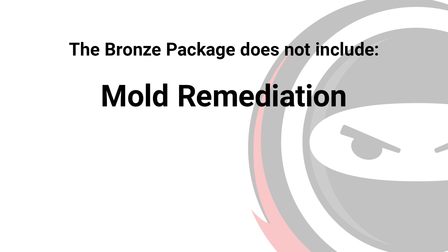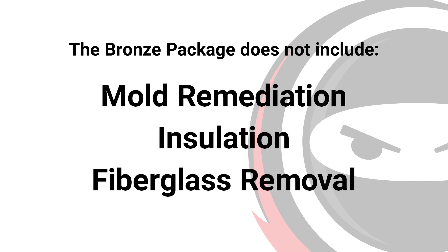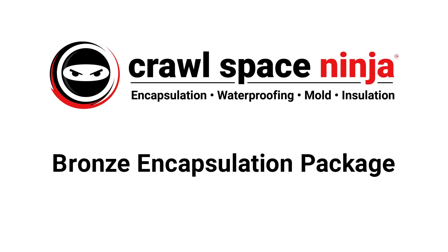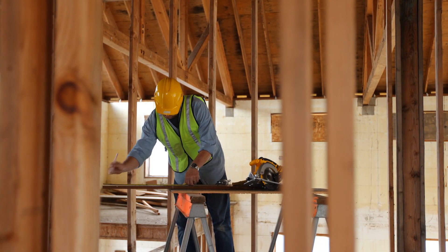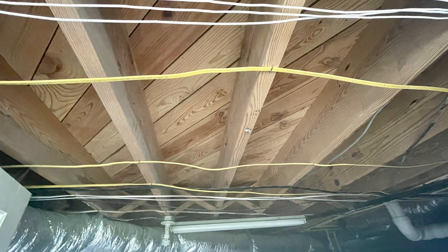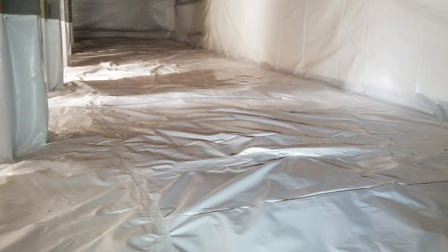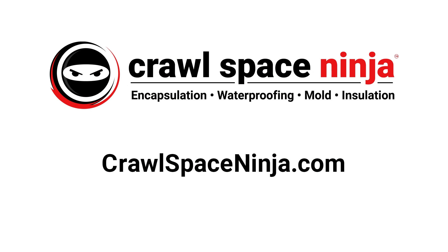Keep in mind that the bronze package does not include mold remediation, insulation, or existing fiberglass insulation removal — those services are included in the higher packages. The bronze encapsulation package is a complete system designed for new construction or crawlspaces with no mold and little or no water damage. To learn more, visit crawlspaceninja.com.